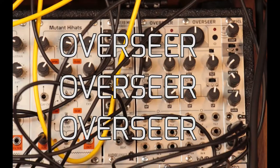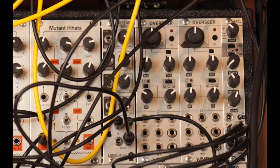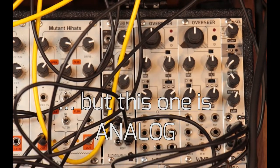So we're talking about the Overseer today. The Overseer — it's a stereo filter inspired by DJ mixers and DJ software. I'm here with Matt Tanner, Love Cosmic Love.